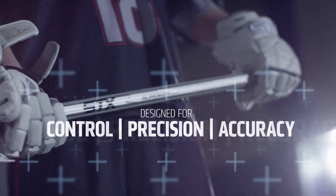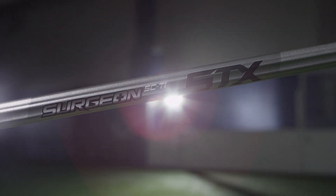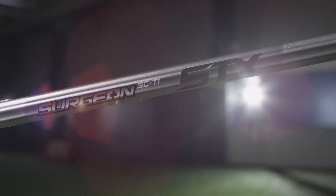Everything under our Surgeon pillar is designed for control, precision, accuracy. The Surgeon Scandium and Surgeon Side Tie handles are designed for the surgeon player — someone that's looking for control and precision.